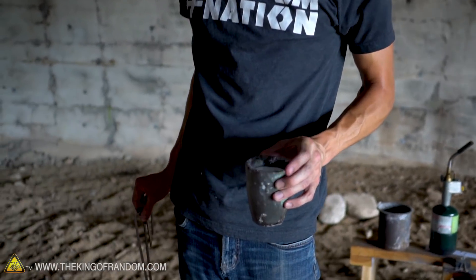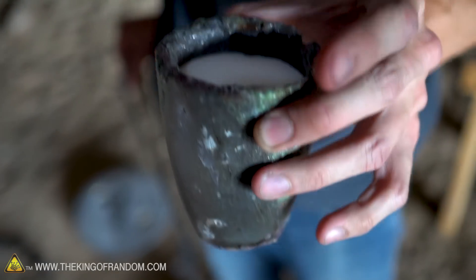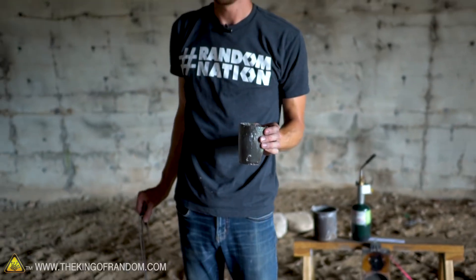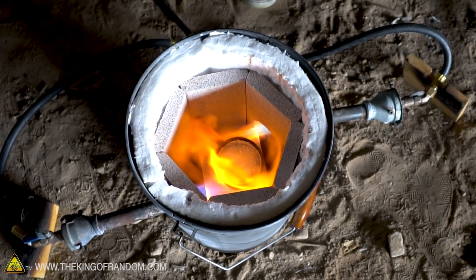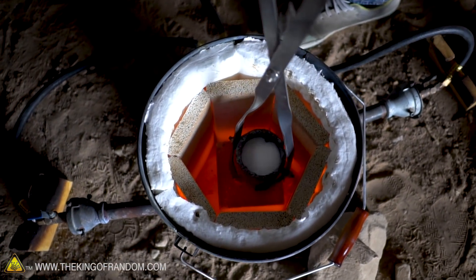I have a crucible that is now full of regular table salt and we're going to try and melt it down here. The reason we didn't use the magnesium sulfate in this crucible is that these crucibles insulate quite a bit more, and since I knew our foundry was only barely able to reach the temperature that melts Epsom salt in the first place, I didn't think it would melt through this crucible. However, table salt has a much lower melting point and we should be able to liquefy it in here.